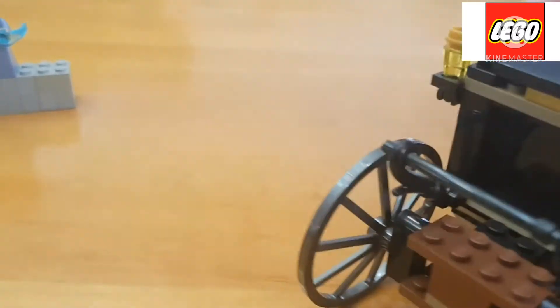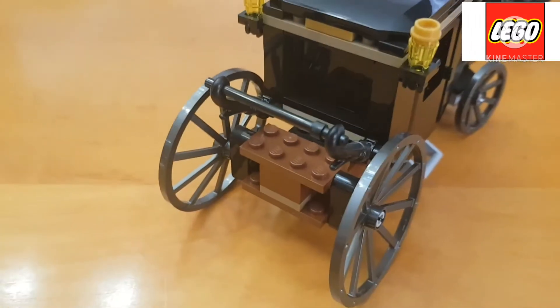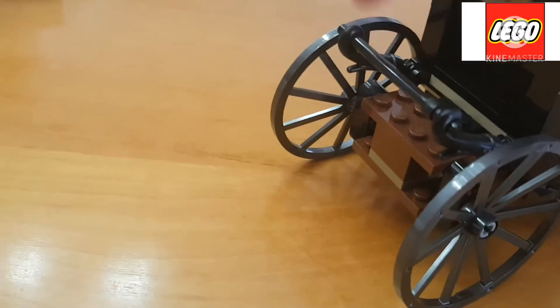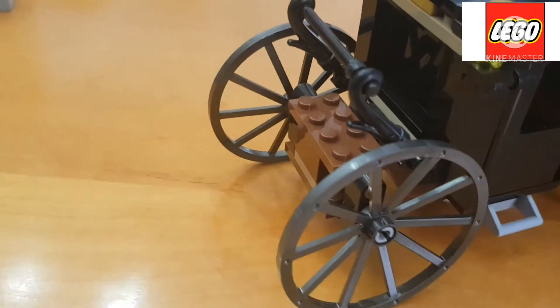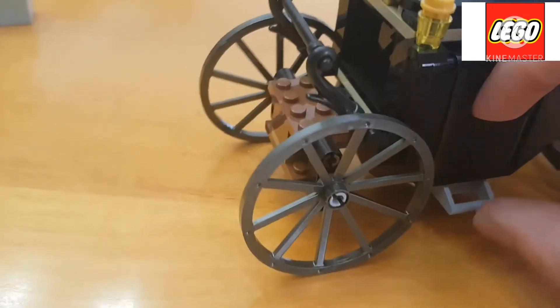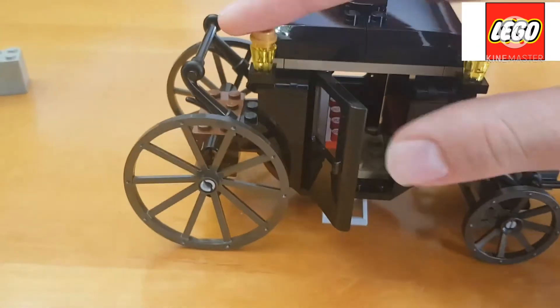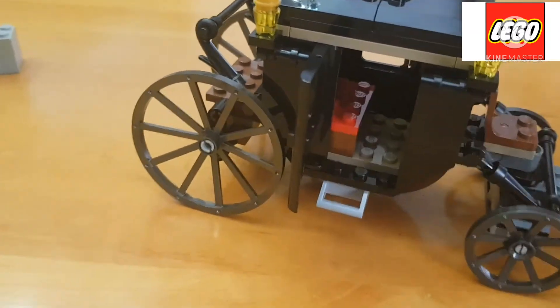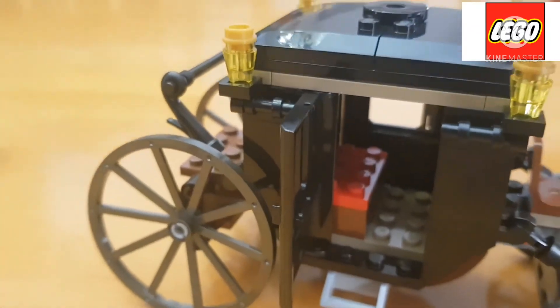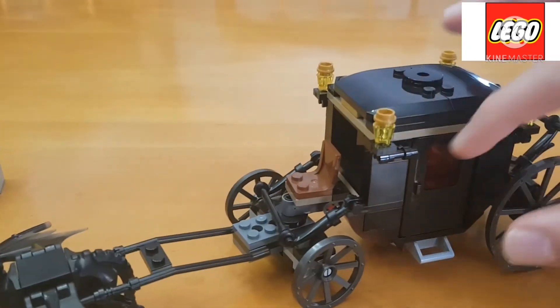Another inclusion is the back portion — you can actually add a figure there. There is a handle to hold on to, and here are these doors that can actually open up. As you can see, it can open up and you can place a figure inside the carriage. If you turn the set, there's another door on the other side that also opens.